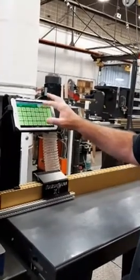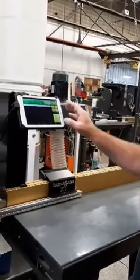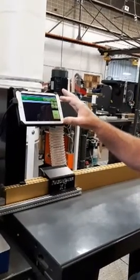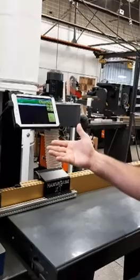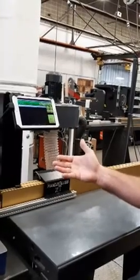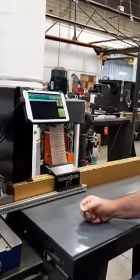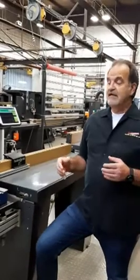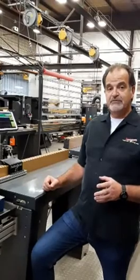I can go to the cut list screen and create a cut list here, or I can open one that's been sent to the machine or been written by someone else and saved. So it's got a lot of features that our Razorgauge ST has with the PC interface, just toned down a little bit to get us into a really good price point.